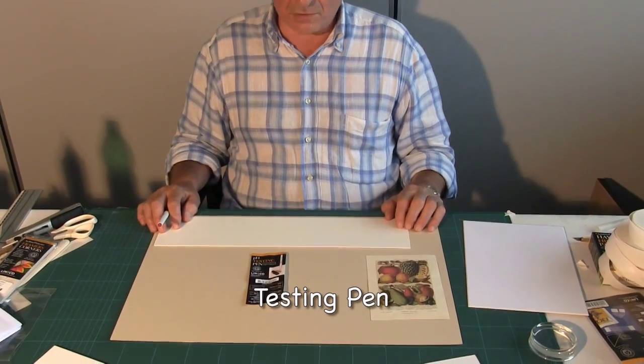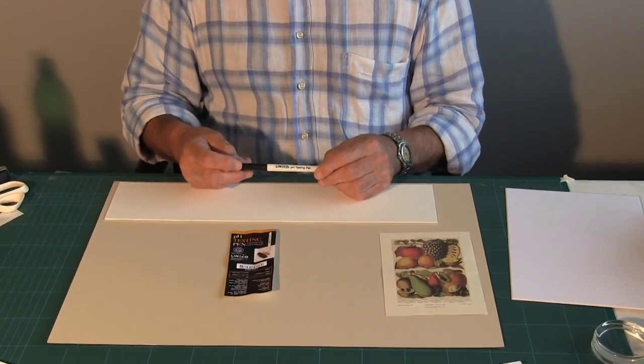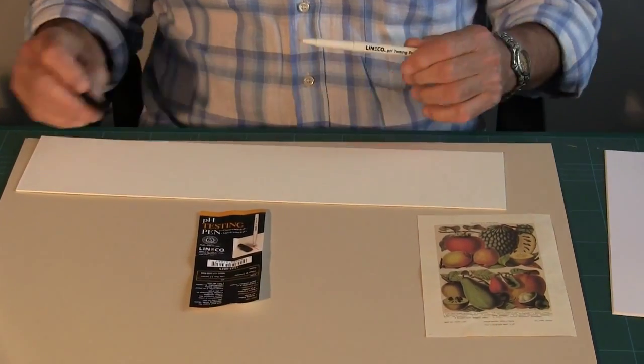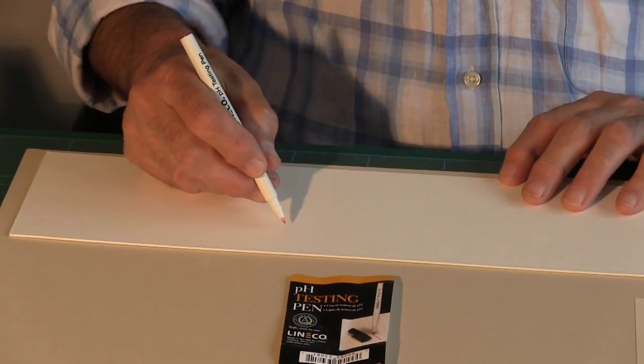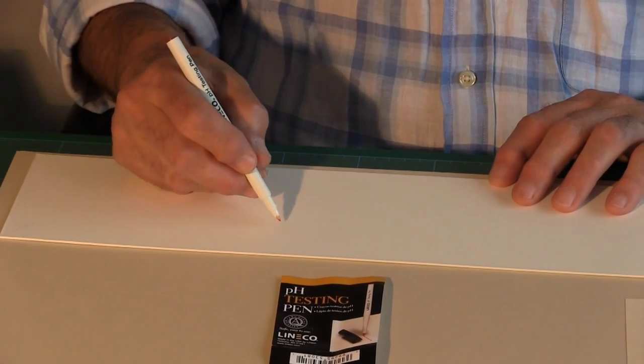So how do we test for alkalinity or acidity? A simple way of doing that is by using this pH testing pen. What I would expect to see on an alkaline board or paper is that when I mark the paper or board, I would expect to see the line appear as purple.